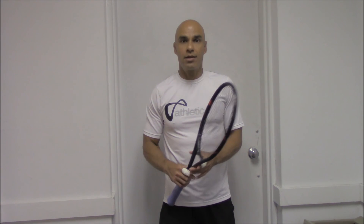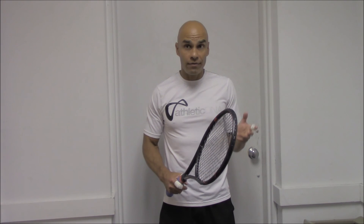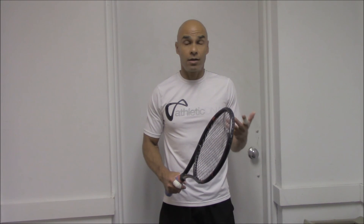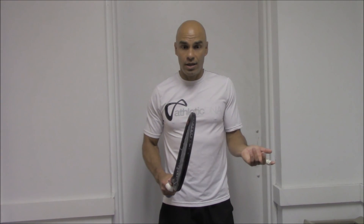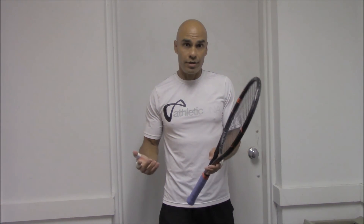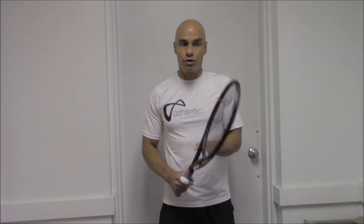So again, this racket is probably for club players who are at a 4.0 to 4.5 level, maybe a few 5.0s here and there. In conclusion, this racket is not a true player's racket. Thank you.